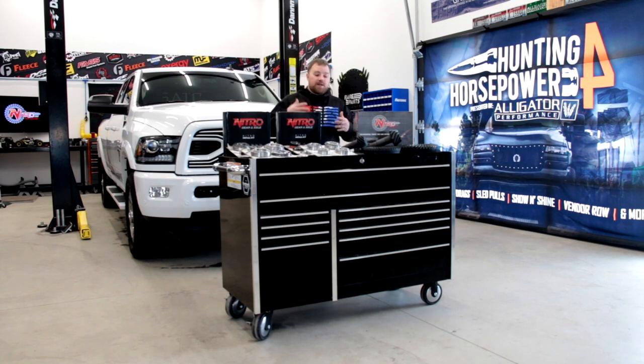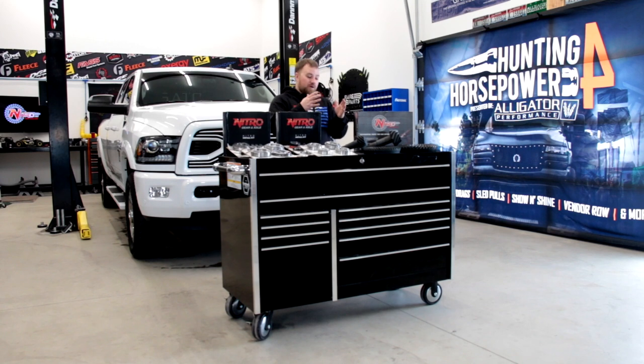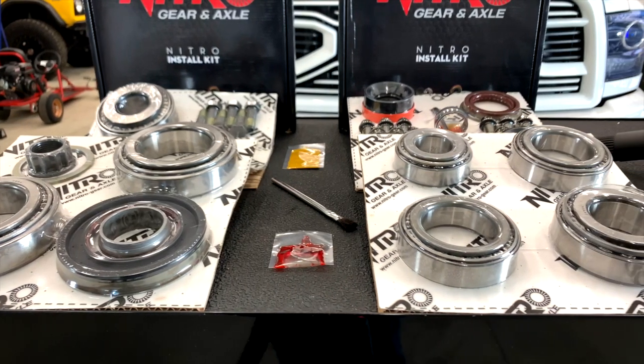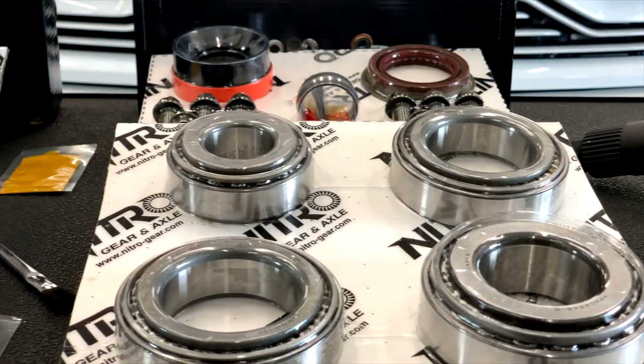Nitro Gear and Axle designs these to be as quiet as possible with the tightest tolerance possible. In any of their kits, they include a master rebuild kit. Their part numbers are quite simple — you get your ring and pinion and it comes with the master rebuild kit that has all your bearings and properly sized shims that come from OEM spec, so the install is a lot quicker than most other gears on the market.